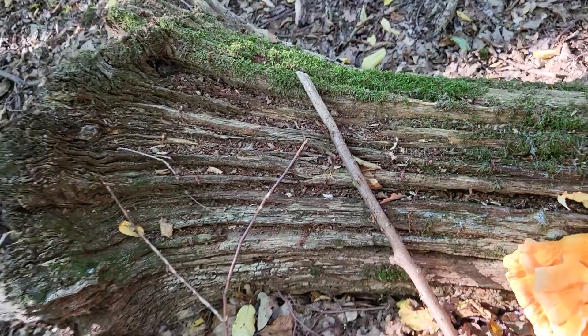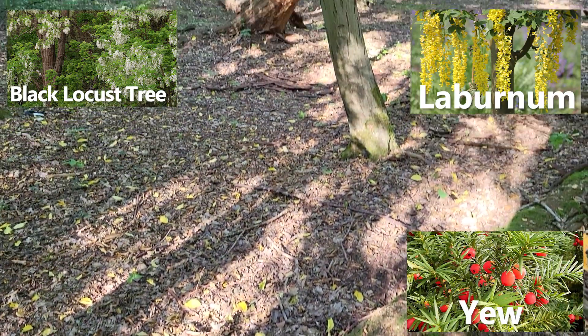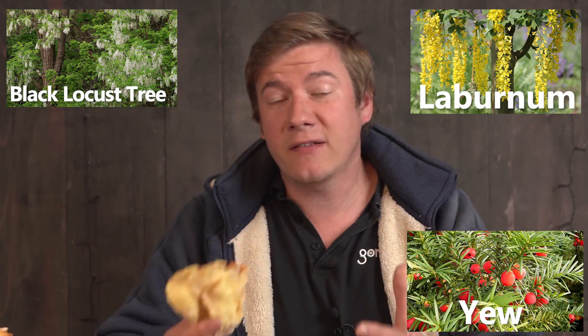It is a parasitic fungi, which is edible in most situations because this depends really on the wood it is grown on. If it's growing on a poisonous tree, the mushroom will also become poisonous. So when you find it, you really need to check the bark to make sure it's not growing on black locust, laburnum, or yew tree.